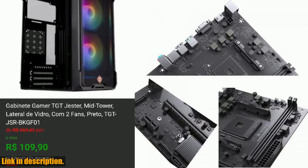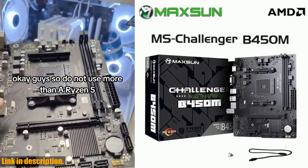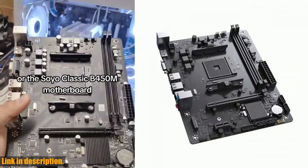So, if you're looking for a motherboard that offers superior performance, reliability, and future-proofing, the Maxoon motherboard AMD B450M is the perfect choice for you. Click the link in the description to get your hands on this amazing product and take your gaming and multitasking experience to the next level. Don't miss out — upgrade your system now.